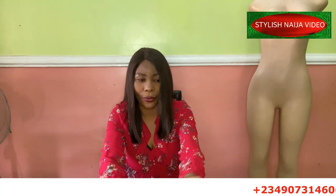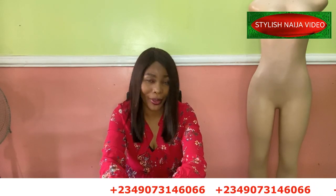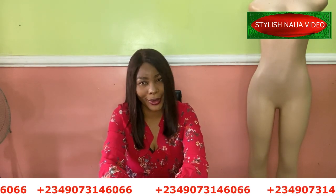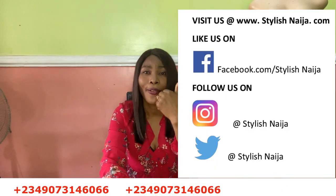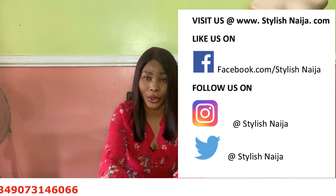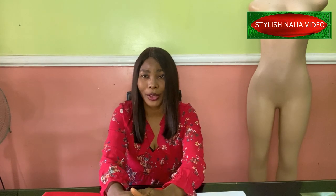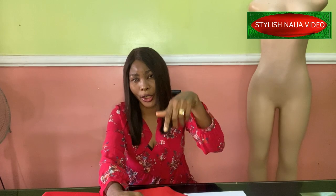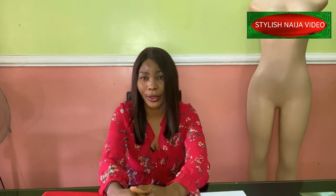If you want to register for our online classes, you can see my number scrolling through the screen — send me a message on WhatsApp and I'll give you all the details of the classes we have available. You can follow me on all of my social media platforms: Facebook, Pinterest, Instagram, all at Stylish Niger. As you're watching this video you'll also see a join button — click that to become a member of Stylish Niger YouTube channel.